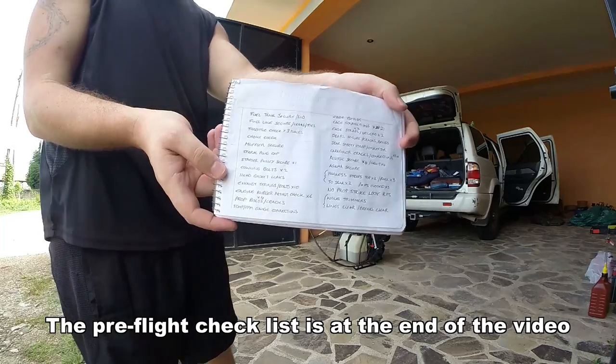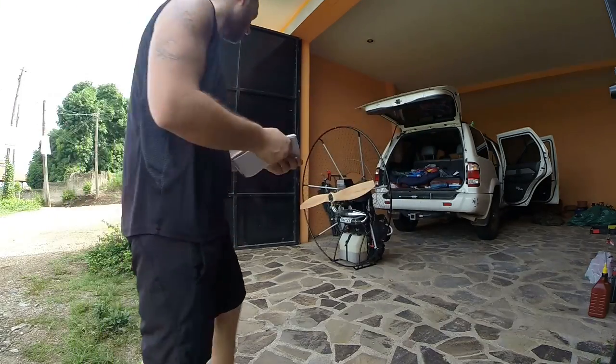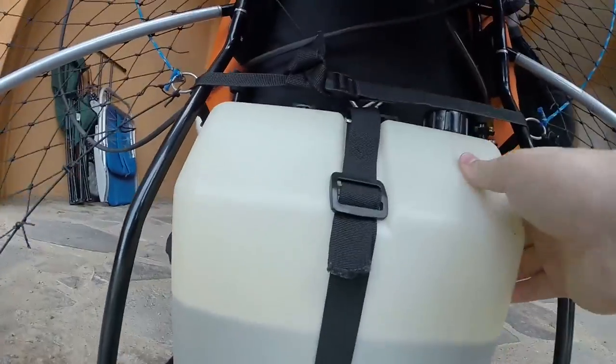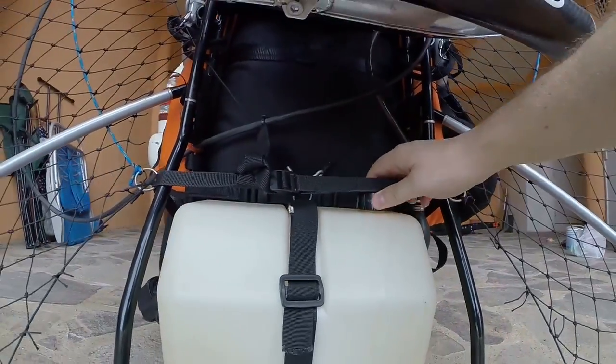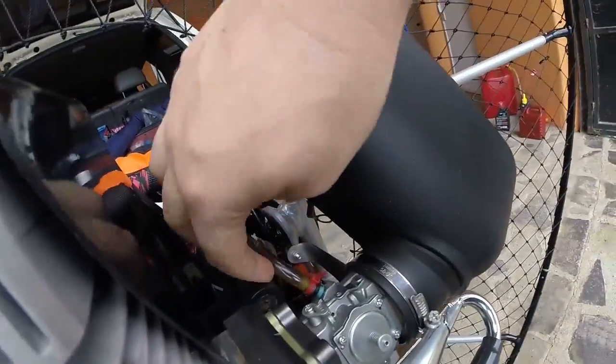Time to go over the list. Fuel tank secure and lid tight. Fuel lines secure. No leaks.